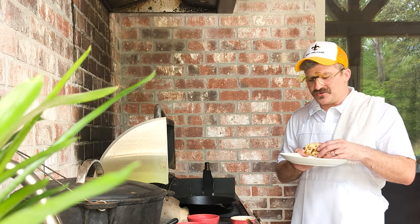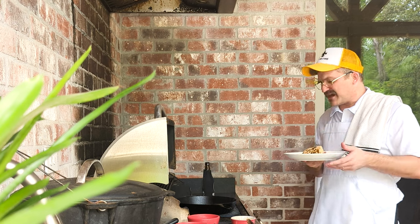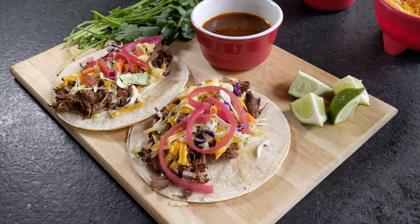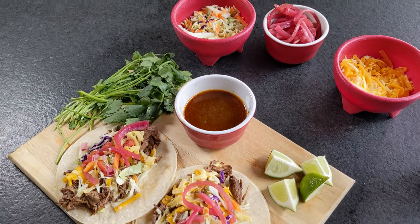Now you know that's right. That tastes so good — that's been sitting in that pot for like eight or ten hours. You have to call my mom and tell her to make these, because that is some good adobo shredded beef. You know you can't just eat one of those. Get out of here, dog!